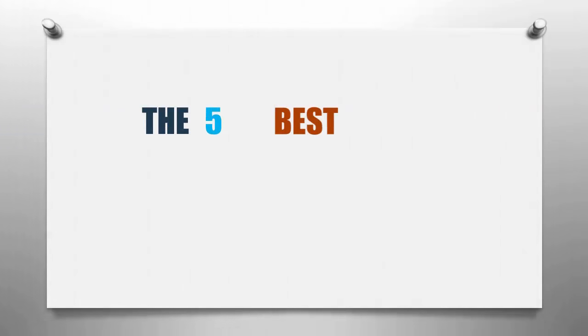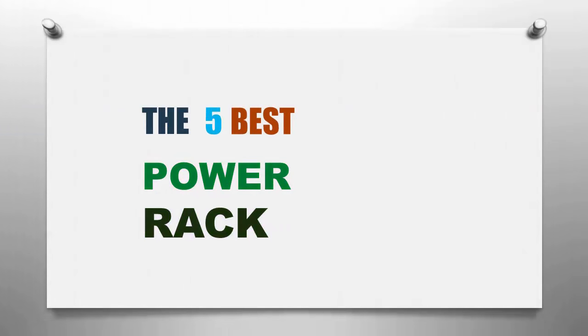Smart Review presents the five best power racks. Let's get started with the list.